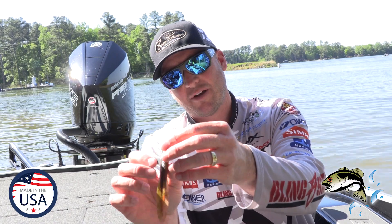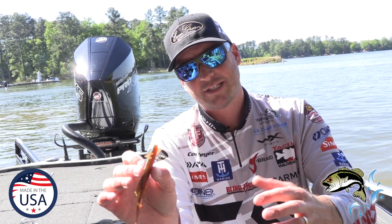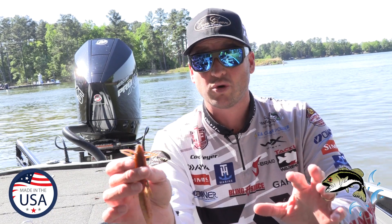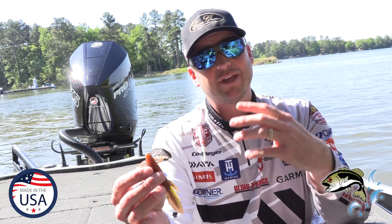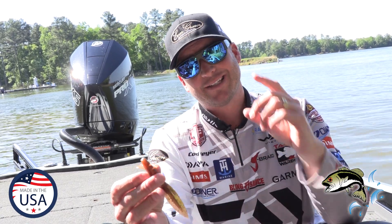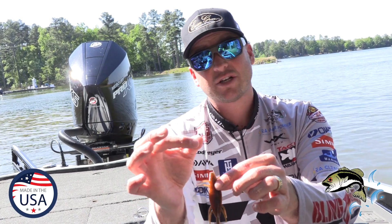They were able to do some of my favorite colors like this amber laminate — 926 in this bait — really, really cool. Number one, I prefer probably the number one way I'm going to throw this bait is on a Texas rig. I'm going to Texas rig this with a little tungsten weight.